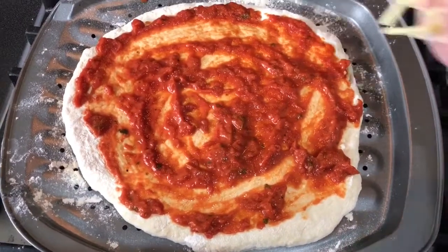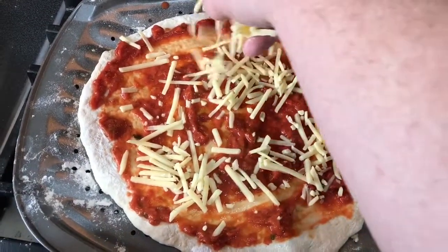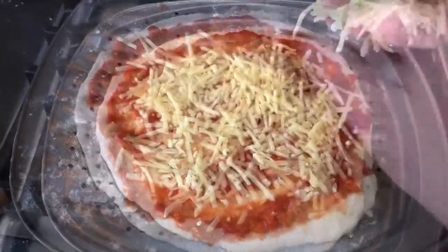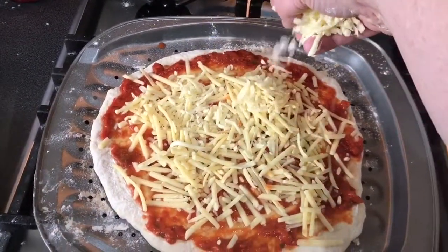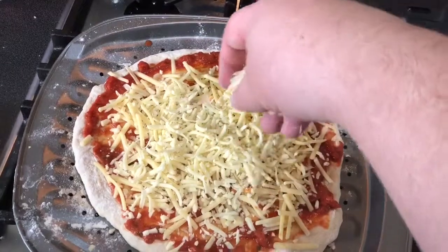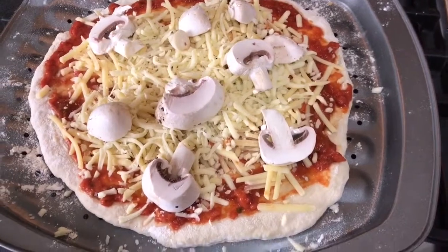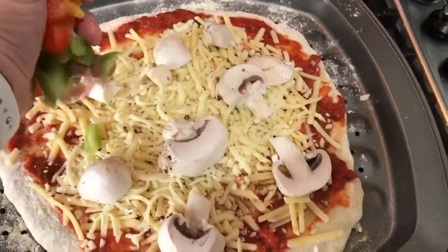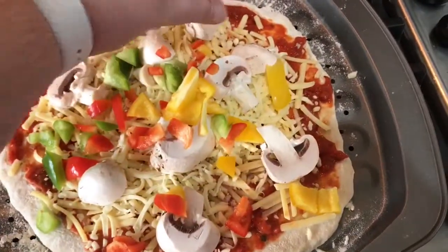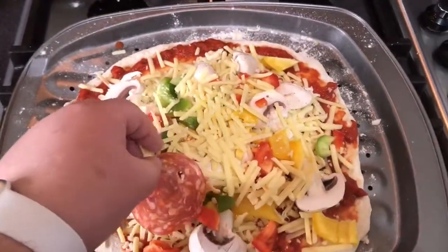Obviously what you do with the toppings is up to you, but I'm going to put on a bit of cheddar cheese, some mozzarella cheese — we like cheese. Some white field mushrooms scattered on top, a random mixture of different coloured bell peppers all chopped up, and a bit of everyone's favourite: pepperoni.